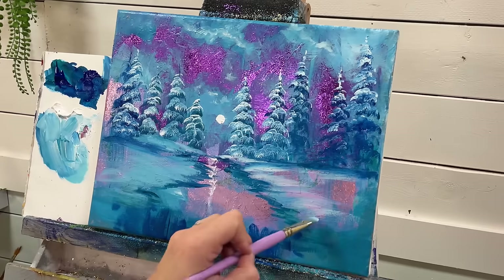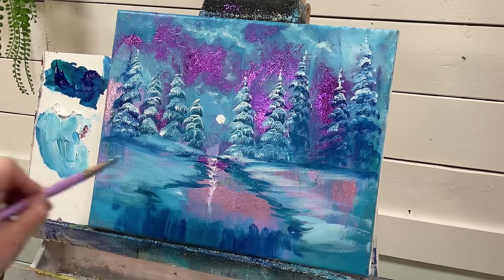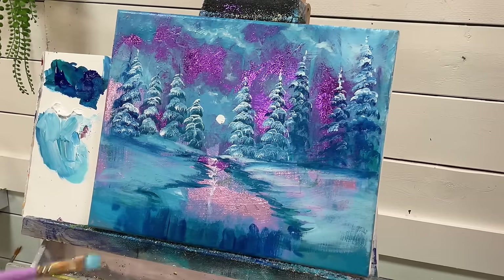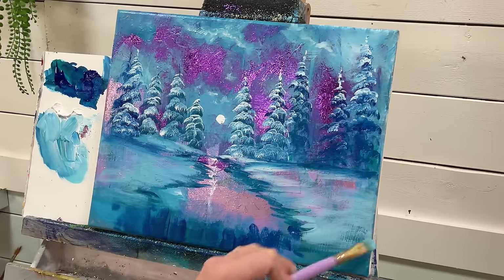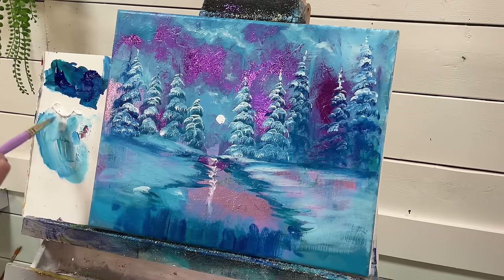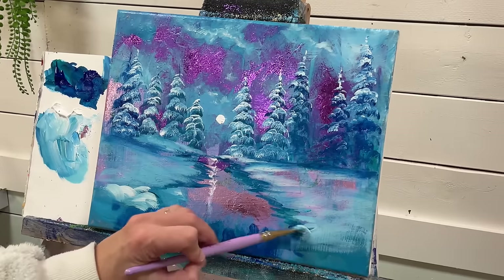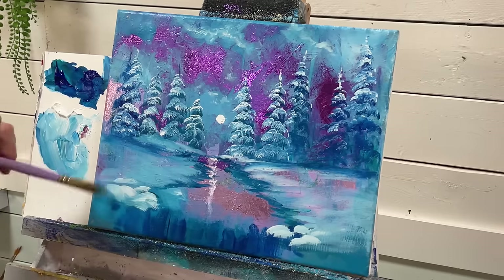I'm going to add a little bit more here on the side, create different slopes and little dips in the snow. I'm going to add a little bit of height to some of these areas — like maybe we've got some rocks, snow-covered rocks, here kind of at the base of our waterfall. Build up a little bit of height here.